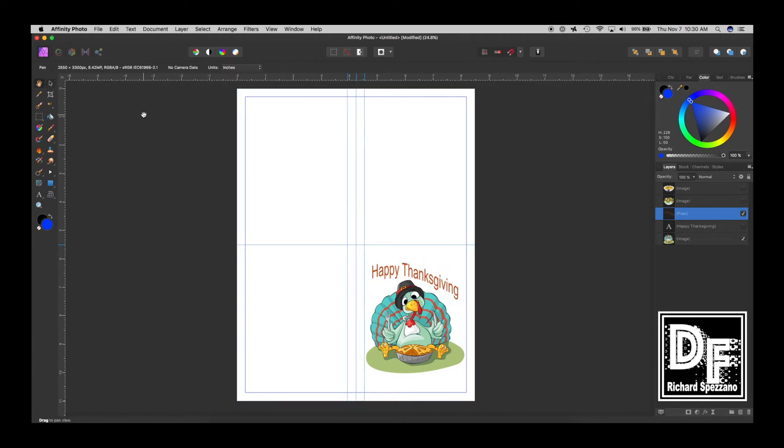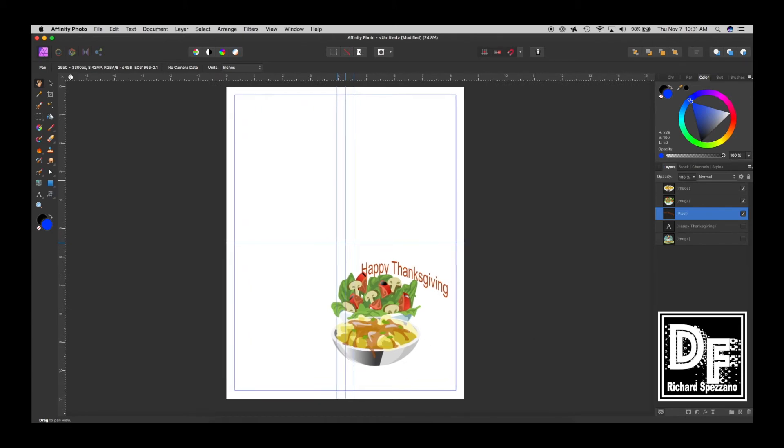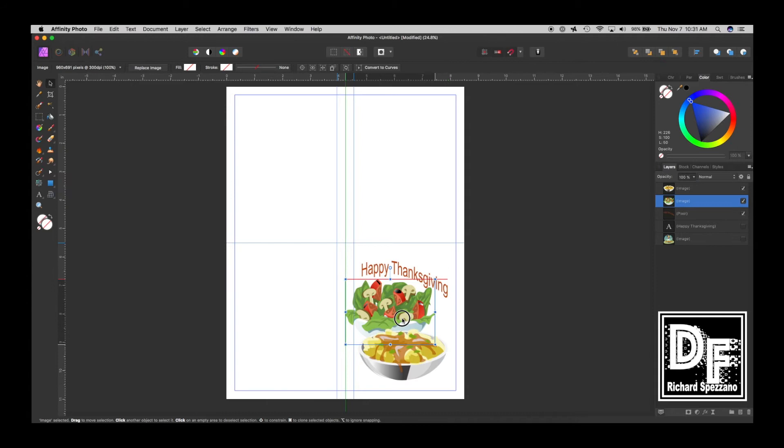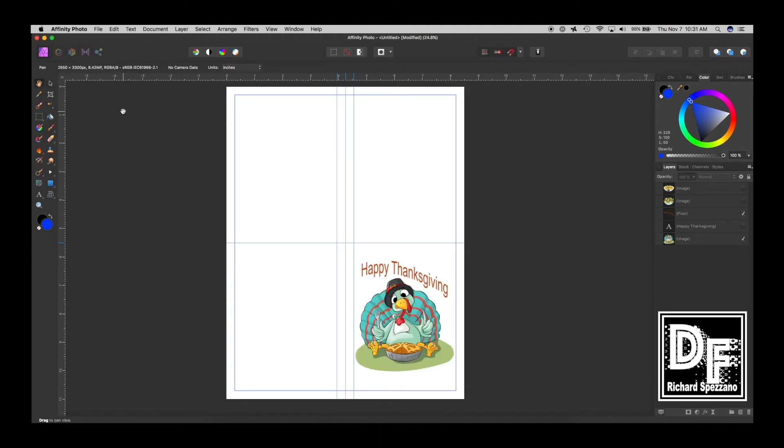There's my 'Happy Thanksgiving' — that's the front of the card. If I wanted to change the graphic for the vegetarian version, I could swap out the turkey. I just need to keep everything within this square and I'll be okay. But I'm going to go back to the traditional turkey for now.